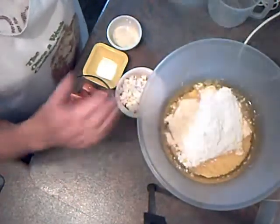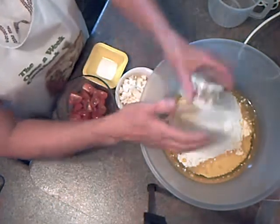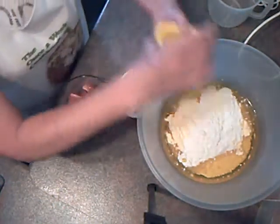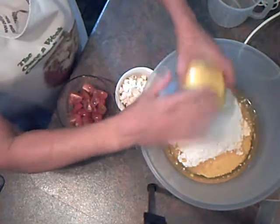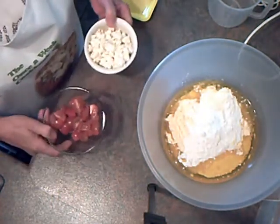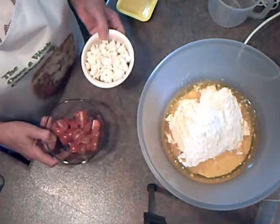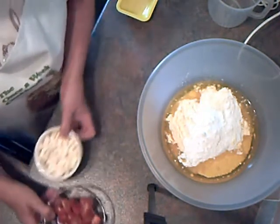A teaspoon of baking powder, a teaspoon of salt. I've got some quartered cherry tomatoes here and 100 grams of feta which I've crumbled with my fingers.